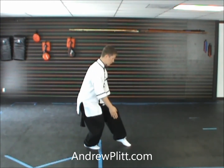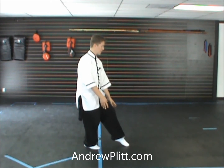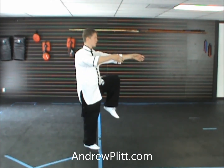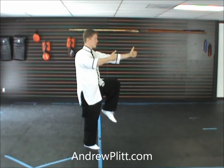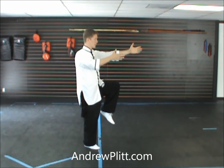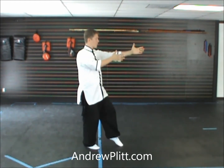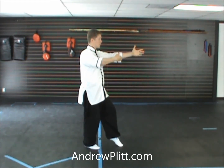From here, you're going to push up with the right leg, pick up the left leg, bringing up the knee as high as you can comfortably, and raising the arms. You want the palms facing each other here, so they're both pointed in toward the center line, and the hands are separate, but the right hand is in line with the elbow this way.